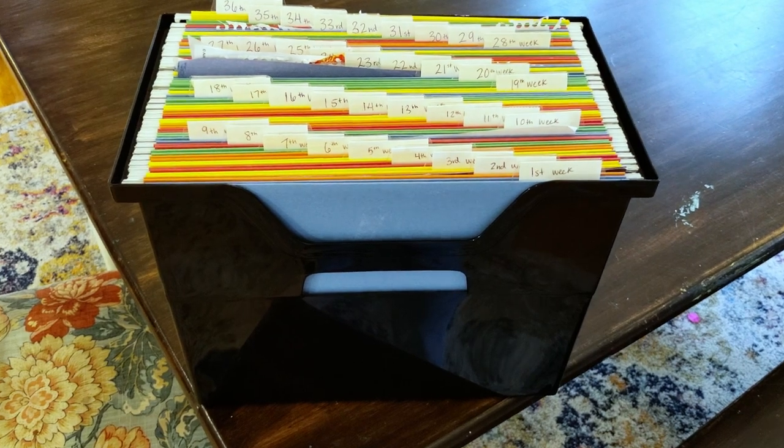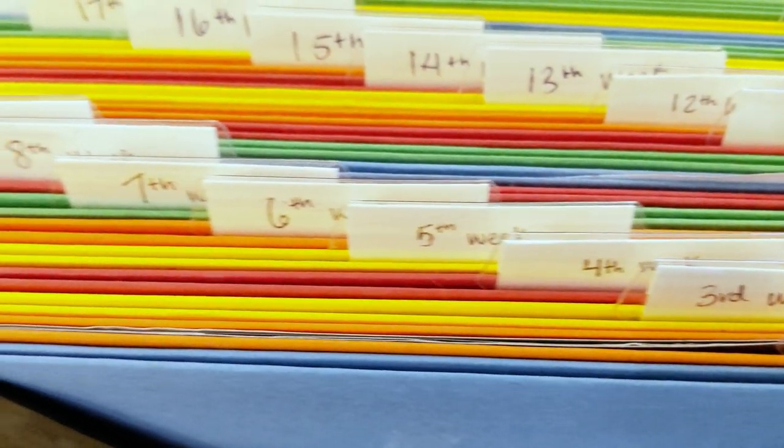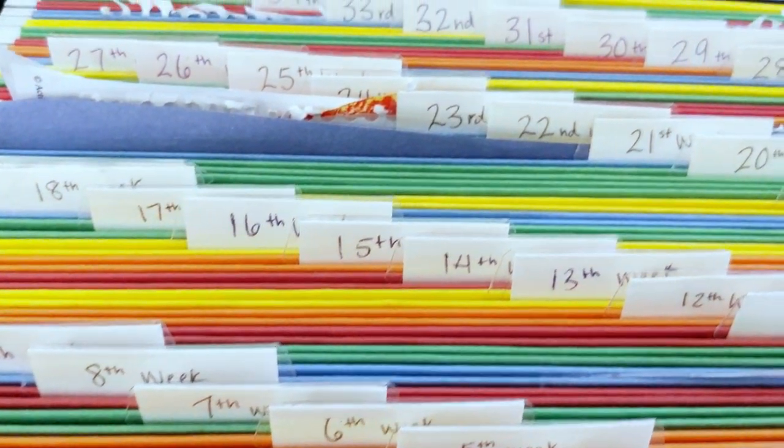My black folder system isn't really so much a system as it is a box — a black box filled with rainbow folders. In each rainbow folder I have it labeled as first week, second week, third week, all the way through until however long I want to school.